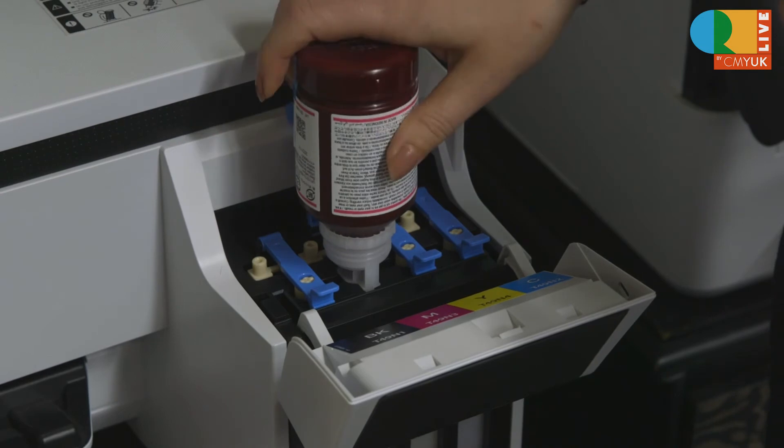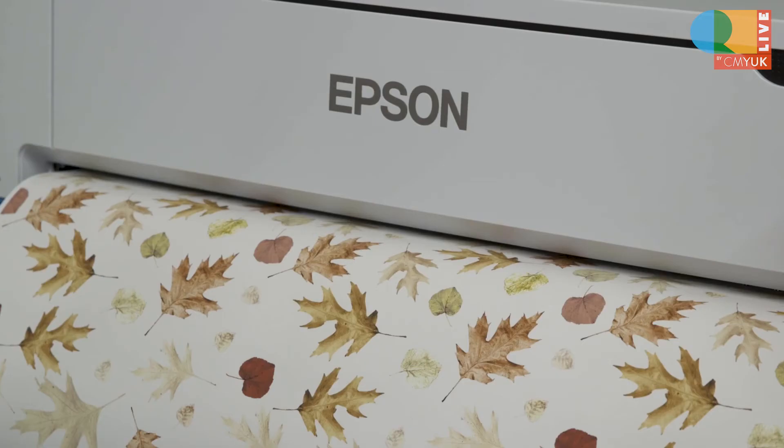What we also found out from Rob was the speed of the printing with the Epson printers. It means that whatever projects we're doing, we'll be able to design and print within, I don't know, half an hour.